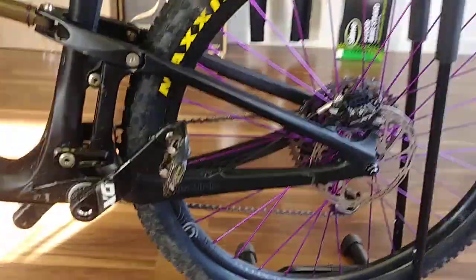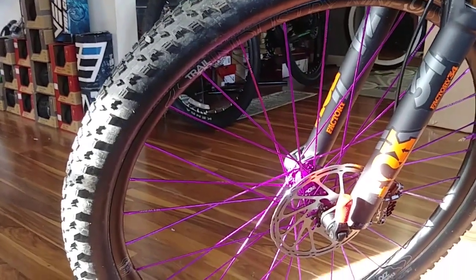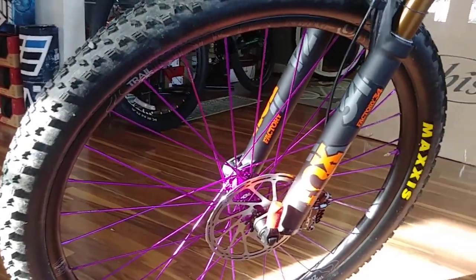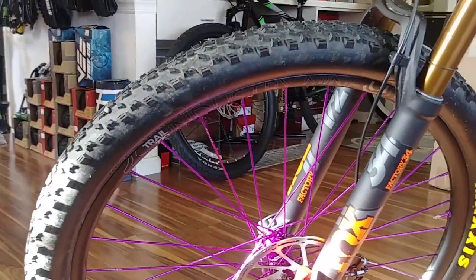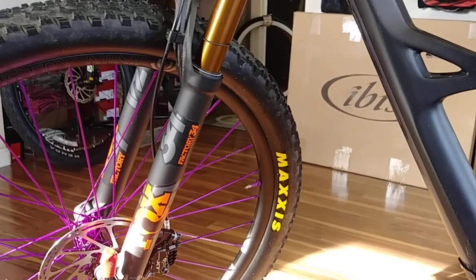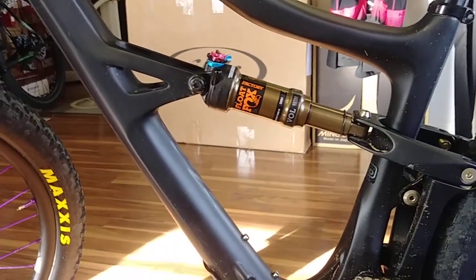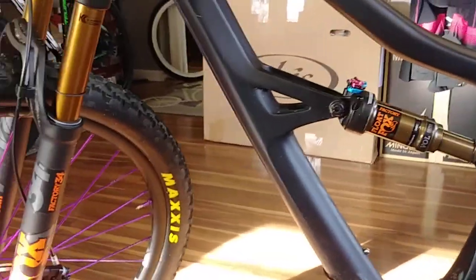This one here is set up with custom I-9 wheels — again, that's your choice. When you buy from IBIS, you have a choice of I-9 carbon or their stock IBIS wheels. They're all coming set up with either a Fox Performance or a Fox Factory fork and shock option. This one here is set up with the Fox Factory.